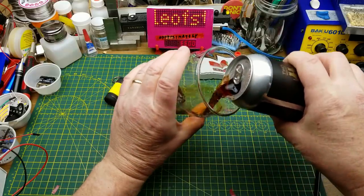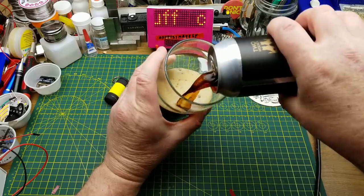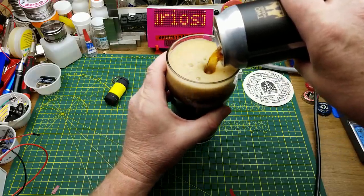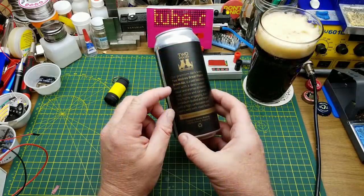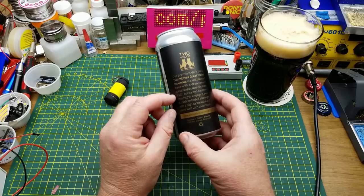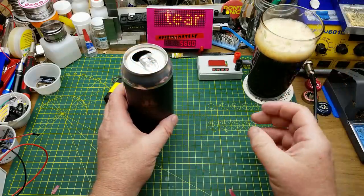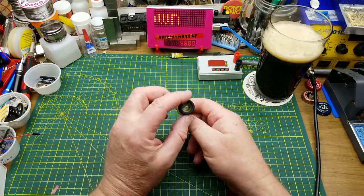Starting as we always do with the beer - this is Two Wolves Great Plains Brown Ale from Two Wolves Brewing in Regina, Saskatchewan. This claims to be a well-balanced beer with deep copper color, aroma of roasted malt, cocoa, and caramel. I think I get that.